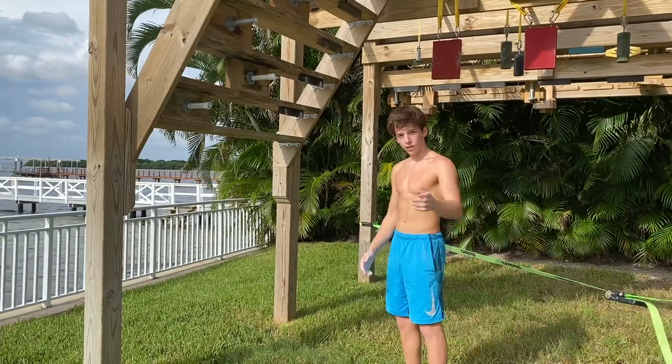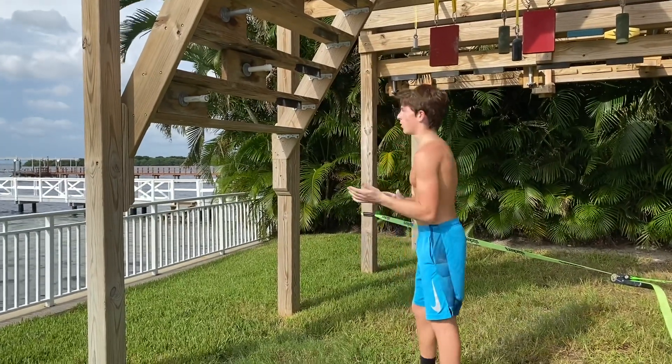Are you ready for this? I'm gonna clear the course easy. Let's go! First try.